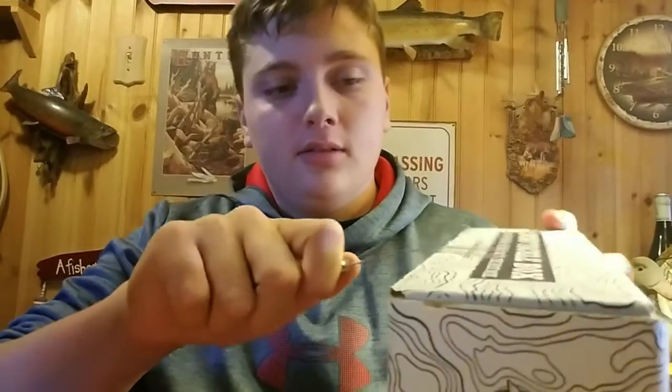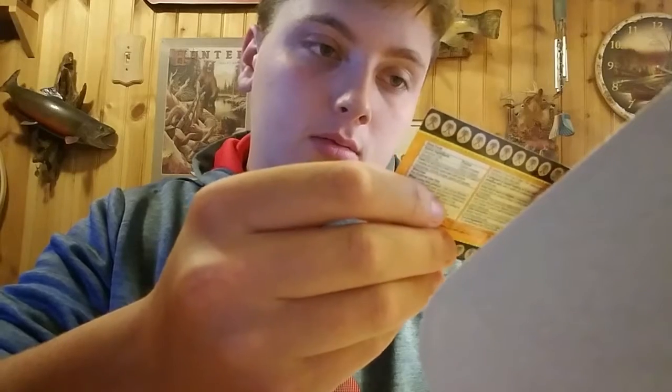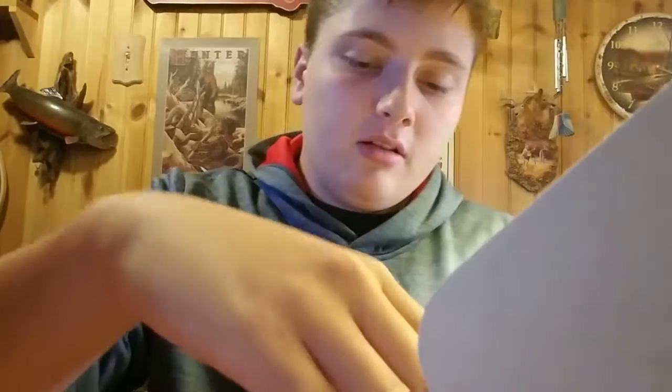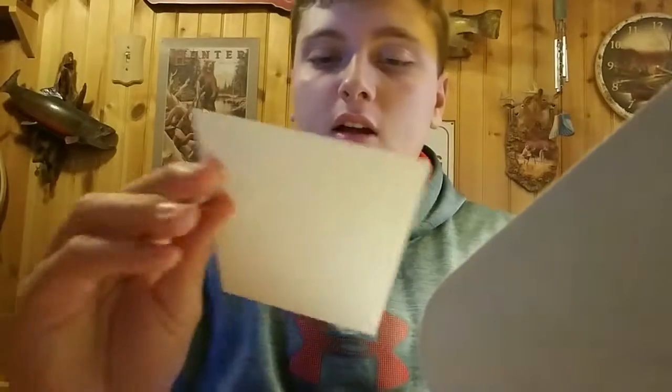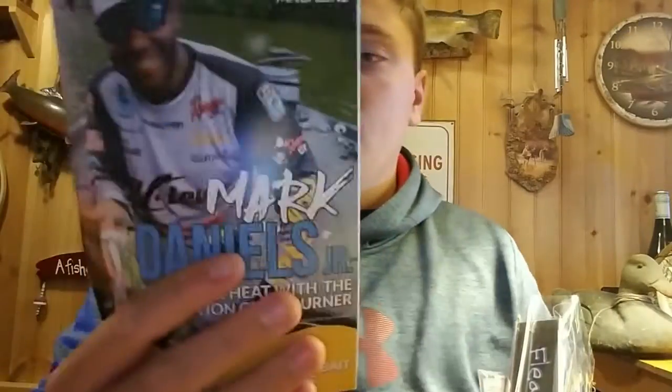Alright guys, let's see what we got in here. The box is open. Got the golden ticket. Got some Tiger Balm — don't really know what that's for, we'll figure that out later. Got recommendations of what they use, got the cool wrapping paper, and the magazine hangout.